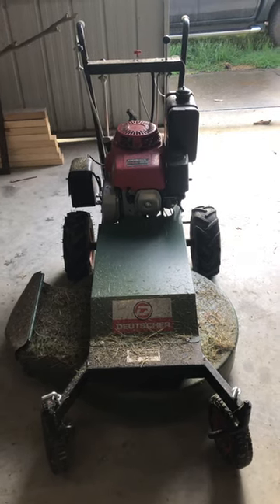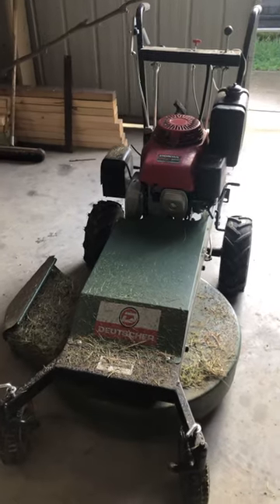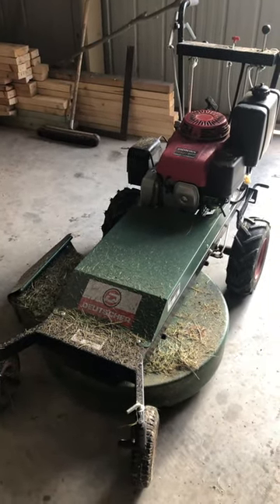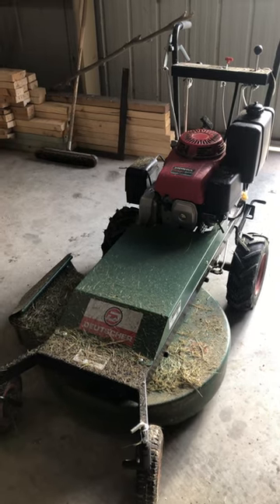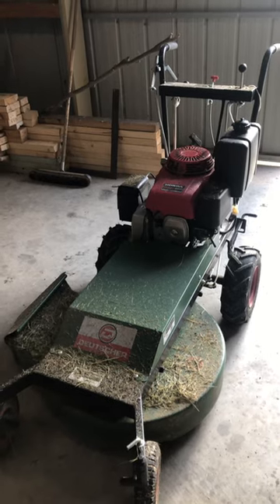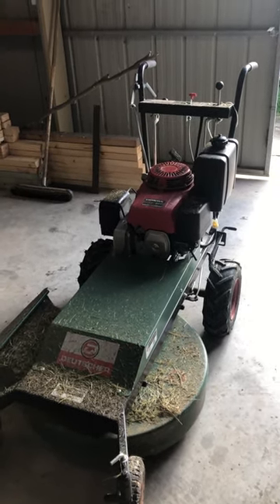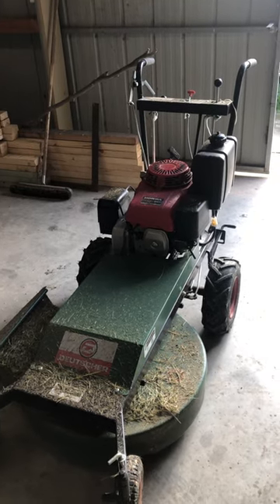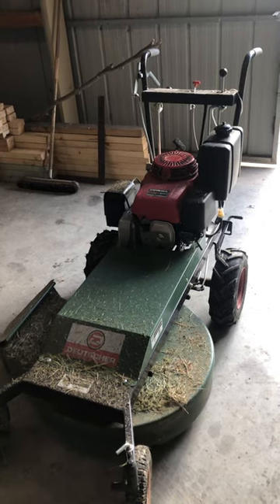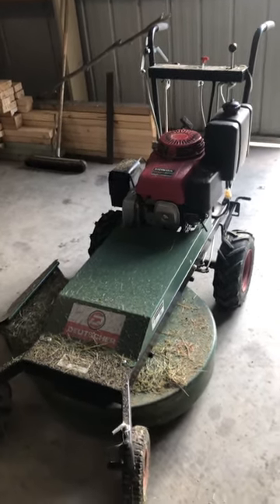G'day! We have had a shitload of rain here on the ranch and every chance we get we mow. The grass is just incredible - it just grows so fast. The sun comes out and this countryside has never ever seen so much water in such a short period of time.